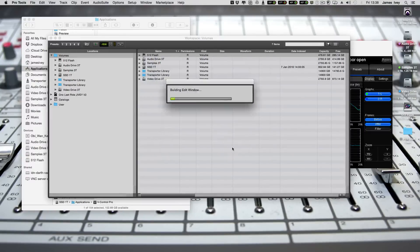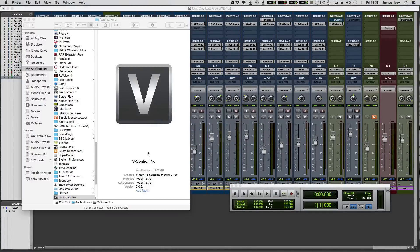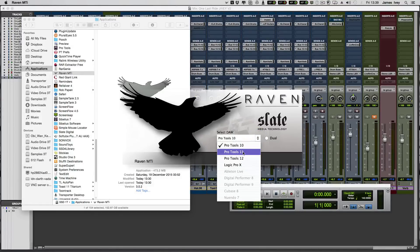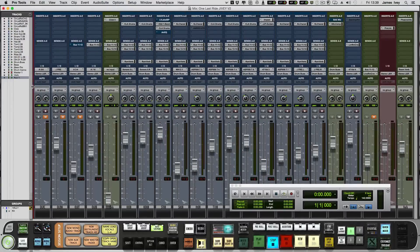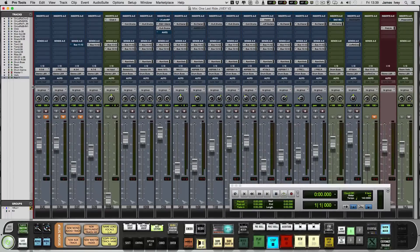Now that Pro Tools is loaded up, hit OK on a session or go ahead and create a blank session, whatever you want to do. Once it loads up, go ahead and launch your Raven application, which should be in your Applications folder. Once it loads up with the Raven splash screen, select the DAW you're using — in this case Pro Tools 11 or 12. Select that and hit OK. It's loaded up. All you have to do is maximize the mix window using the top left green button, and then align the track list to align perfectly with the provided red guideline. And there we go — we're all lined up.